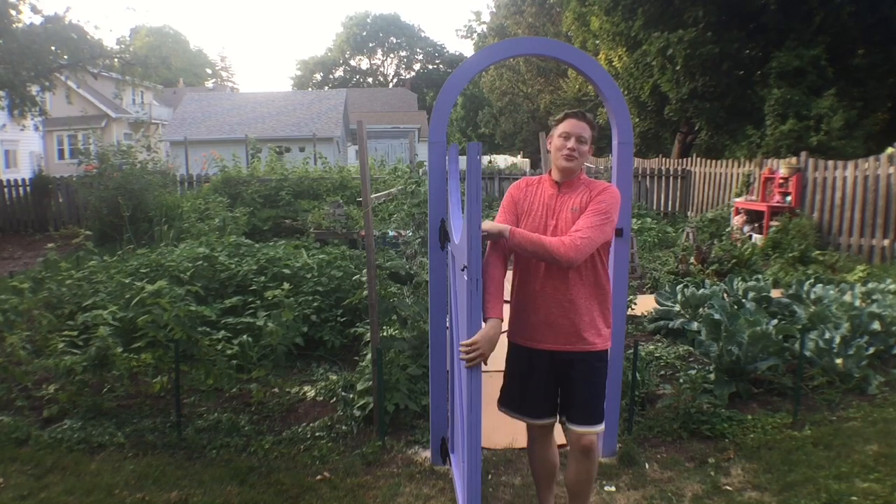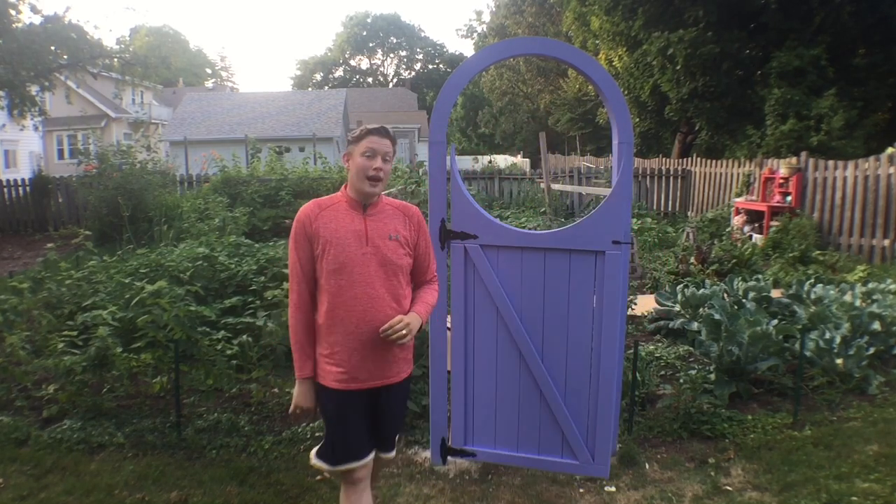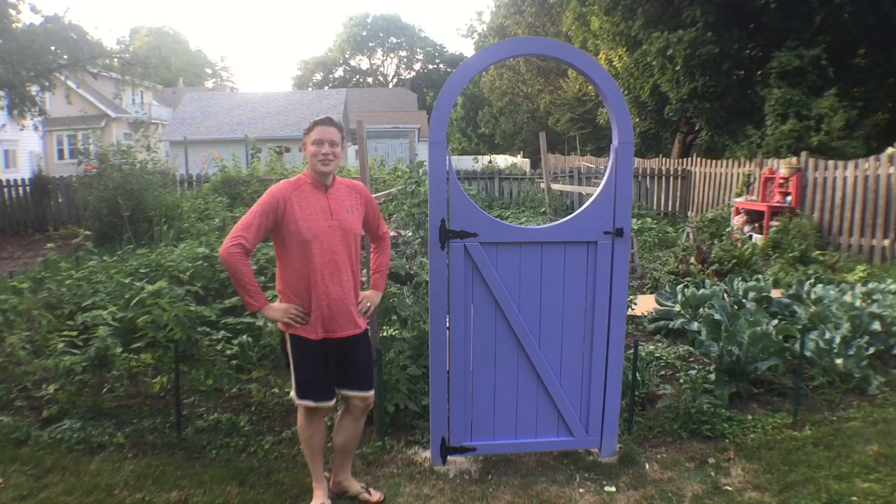Hello friends! Today we continue the garden gate series by working on the door. Stay tuned!